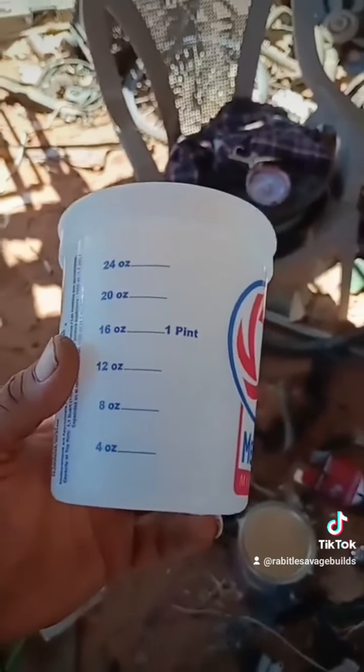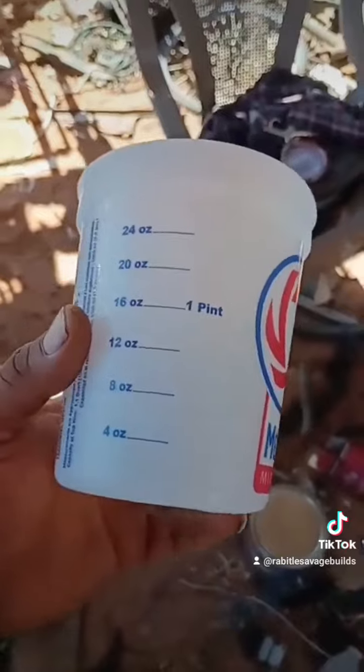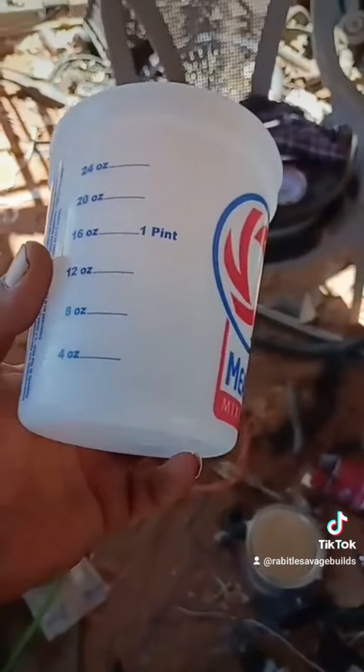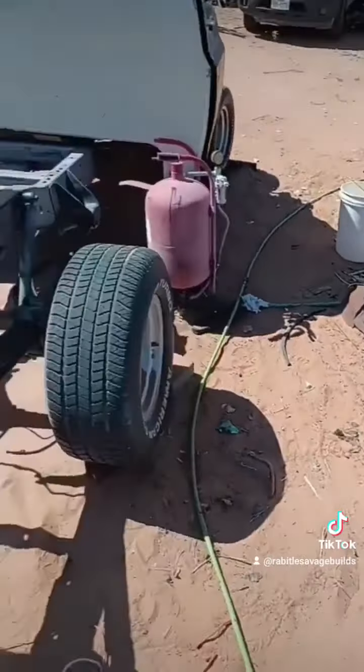To beat a dead horse — first of all, a lot of people use enamel hardener and I don't really mess with it, just let it harden on its own. Second of all, I do three parts paint, one part reducer. I wiped it down with a rag with mineral spirits.